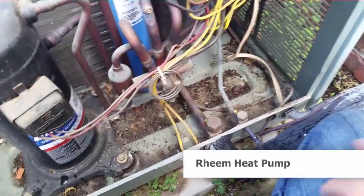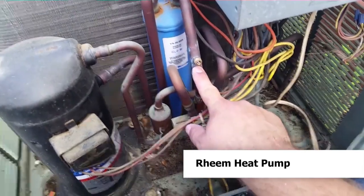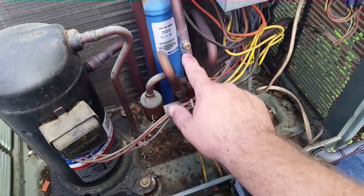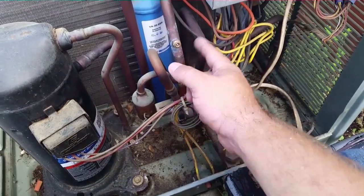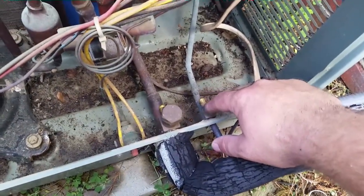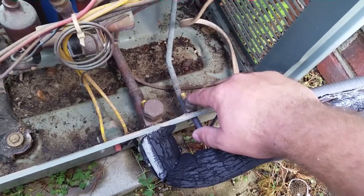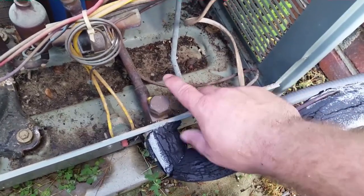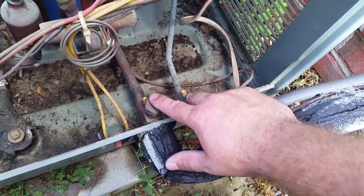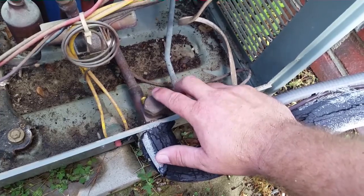This Rheem unit has three ports we can hook up to. Here we have our common suction port — no matter whether you're in cooling or heating, this will give you your suction pressure. In heating, this is the only place you can get suction pressure. Down here at the service valves we have our liquid pressure, which gives you liquid pressure in either heating or cooling. And here we have suction pressure in cooling, or hot gas pressure in heating.